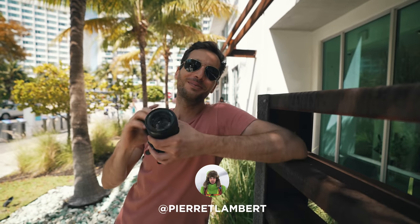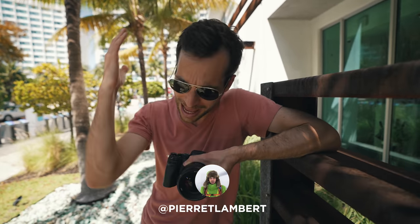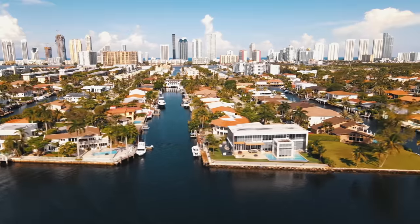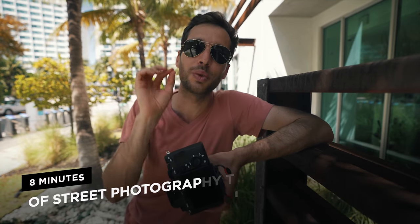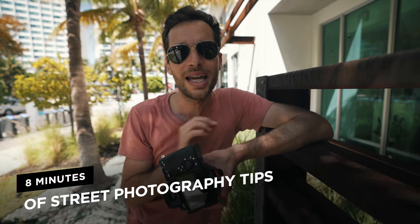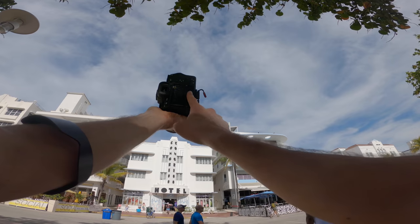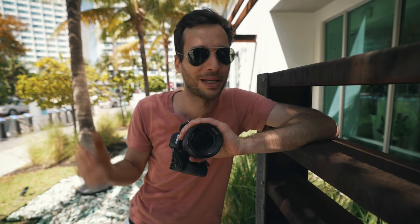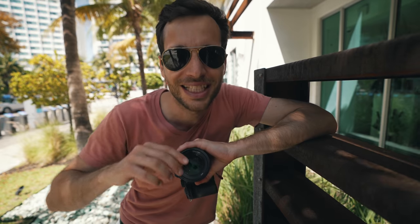Good morning everyone! Welcome to a new episode in the streets of Miami. It's warm, it's tropical. We left Chicago to come here on holiday and I'm going to be sharing with you eight minutes of street photography tips. Simply because there are a few things you want to be super careful of when you're taking photos — they are going to make or break your shots. This place is so picturesque. So if you're ready to hit those streets and get some sun in, let's get started.